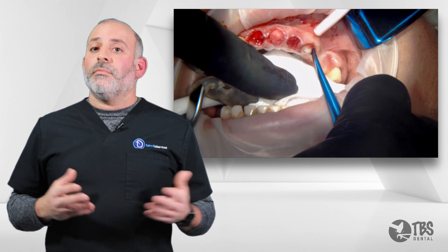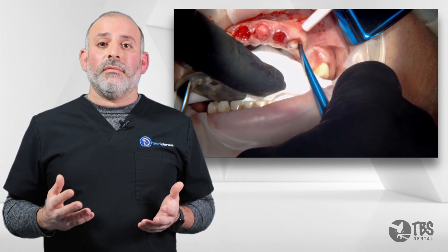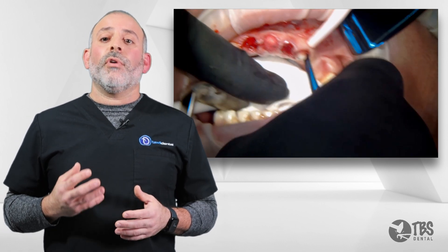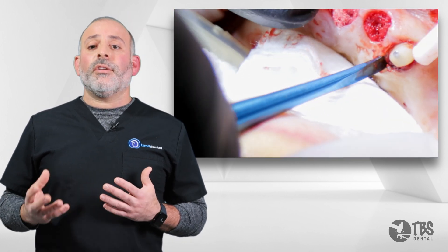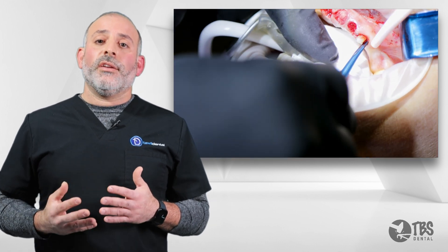Fortunately, the alvatome can do this as well. Without having to use any expensive equipment, just using the right concept, the right instrument, and the right technique, we can begin to mobilize the root. And again, this is not a race — we take our time and we work from different angles.